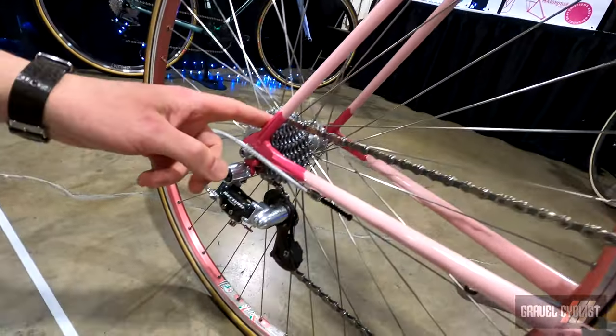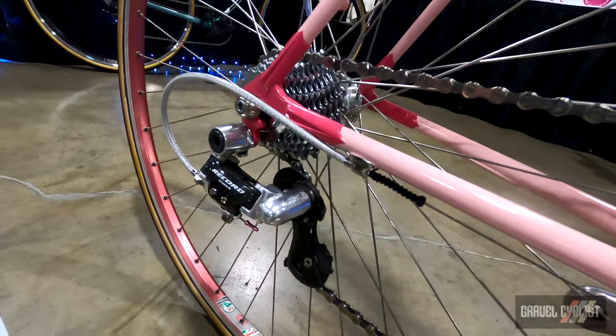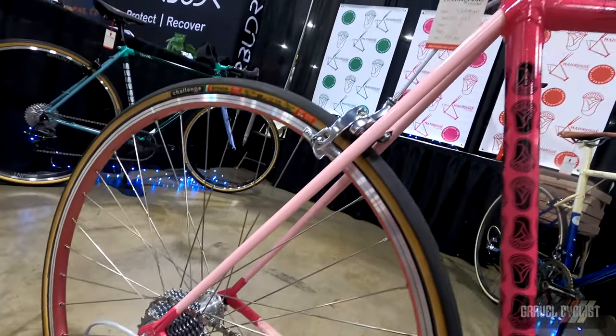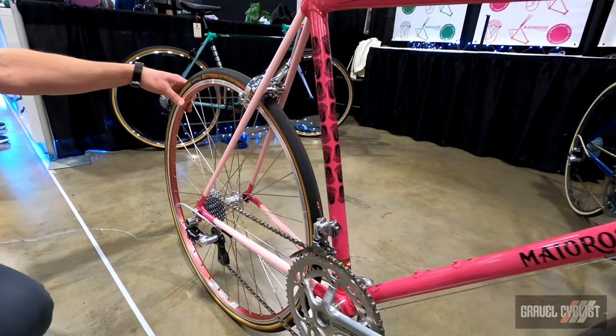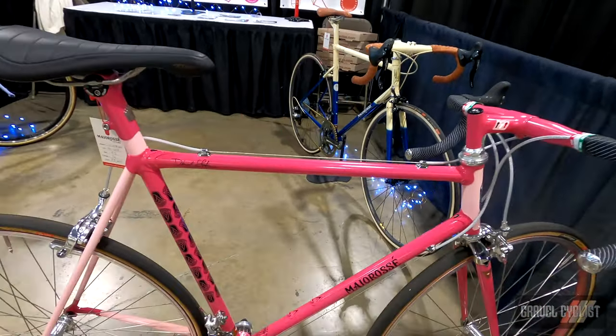We're really happy about these vintage Silva dropouts, which look really nice in the two-tone paint. And of course, rim brakes. And to finish it off, some classic new old stock 90s pink rims from Italy. They're a little on the heavy side, but the pink really finishes off the bike nicely.